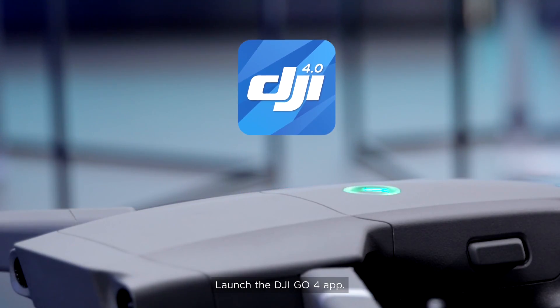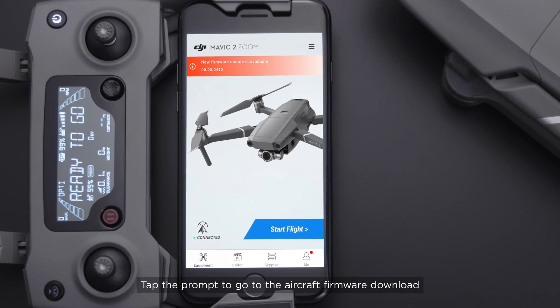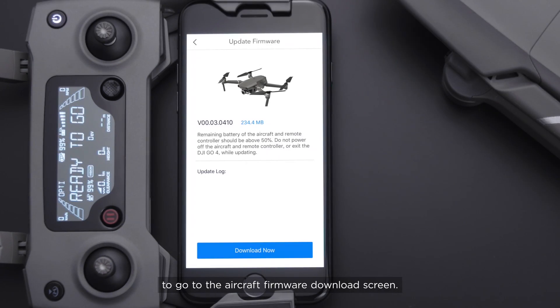Launch the DJI GO4 app. A new firmware update is available notification will be shown on the app screen. Tap the prompt to go to the aircraft firmware download screen, then tap Download Now.